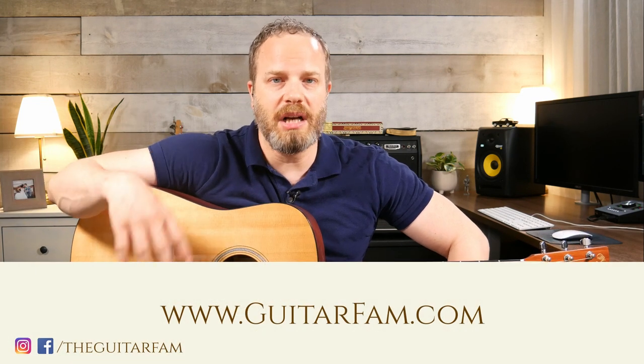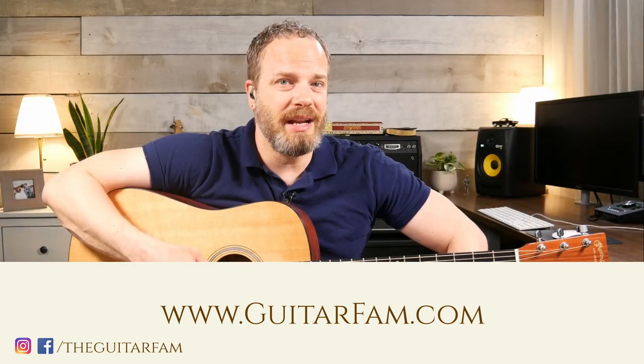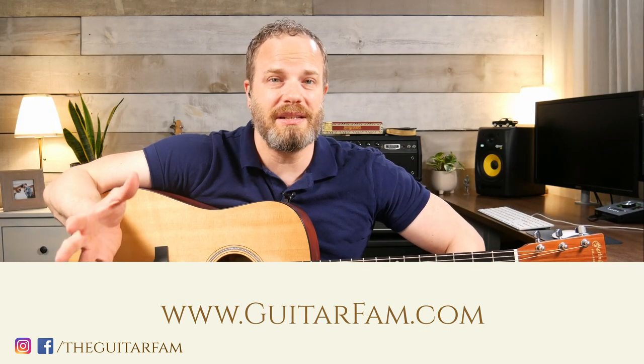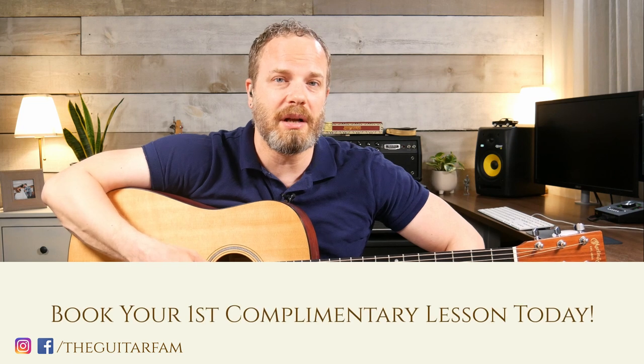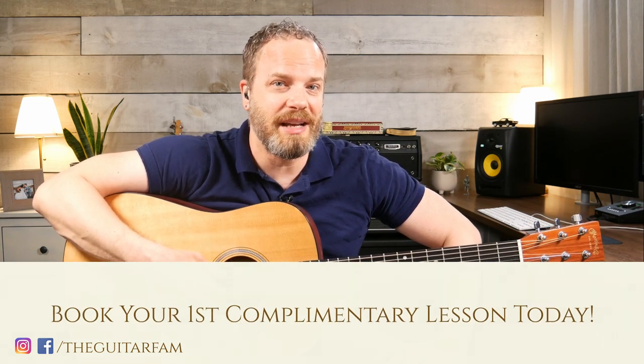When you feel really confident with this and you feel like you have your basic technique programmed in, you can move on to the next lesson. If you have any questions, send me an email at support@guitarfan.com, or schedule a complimentary first private lesson with me on the site. I'll see you there. Bye.